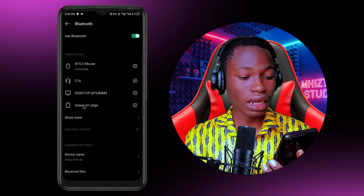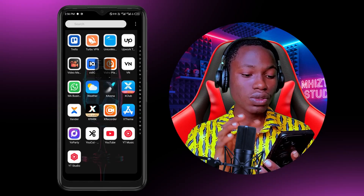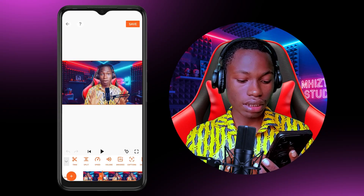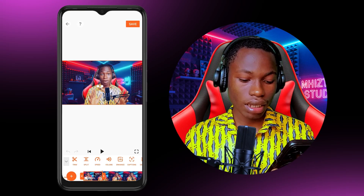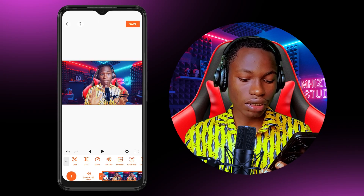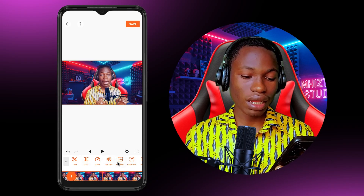With this, I already have the mouse pointer on my screen and I can use it to do anything. Let's try to use it to edit a video right now — maybe using CapCut. I can click on a clip, I can long press on it, drag it around, and position it. I can also drag other elements around and scroll down like this. I can use it to click on anything I want on this phone using just this mouse.